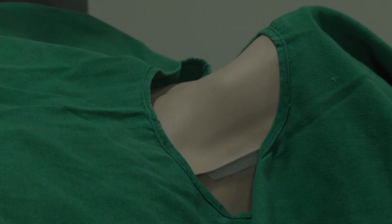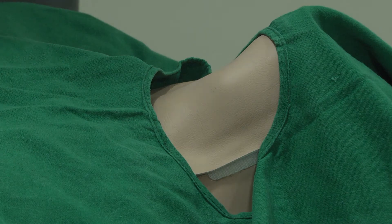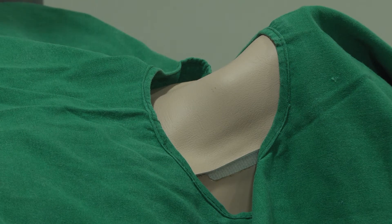Today we are going to demonstrate fine needle aspiration cytology of a thyroid nodule. After counselling the patient, a consent is obtained and the procedure is explained to the patient. It is performed on an outpatient basis. The patient is lying supine with a small pillow below the shoulder blades to give the neck slight extension.